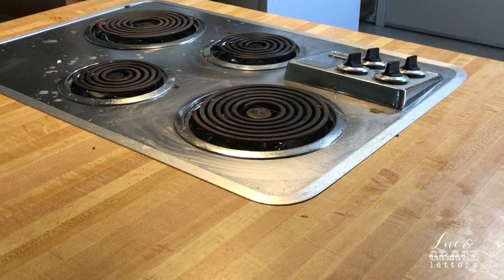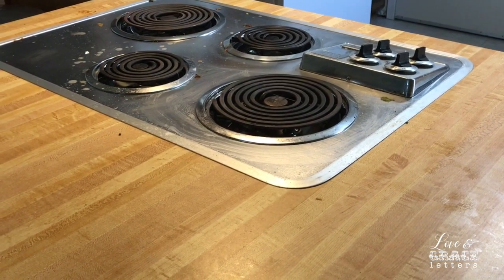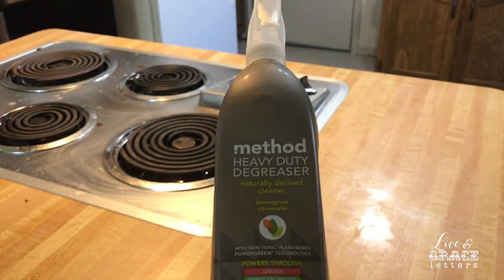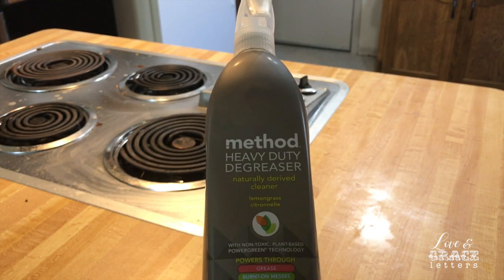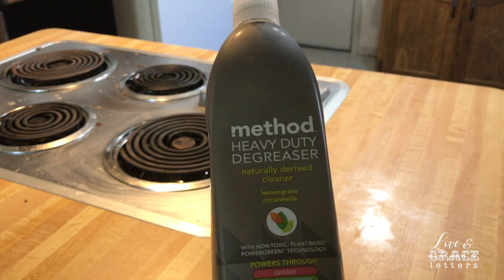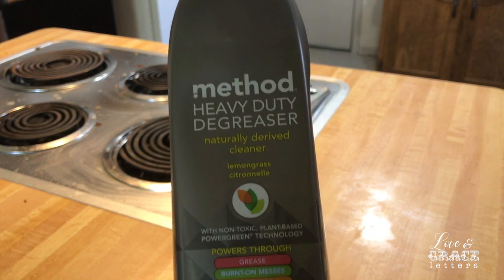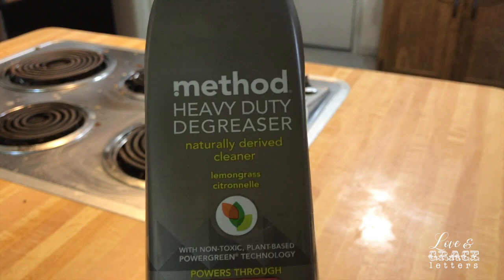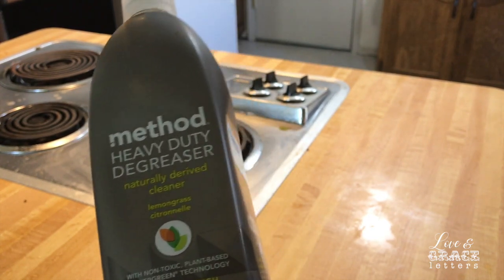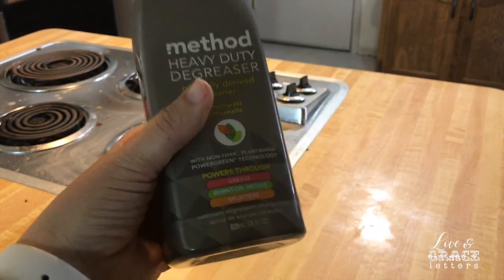But this new cleaner I found, thanks to another YouTuber, has been a lifesaver. And as you can see when I clean it, this stove top is a mess. So here's the product — it's by Method. It's a heavy duty degreaser, and it's the lemongrass scent and it smells wonderful. The first time I used it, I was thinking it would have a real strong chemical smell, or just how some regular cleaners smell — they just have a yucky smell. This doesn't. It's really good.